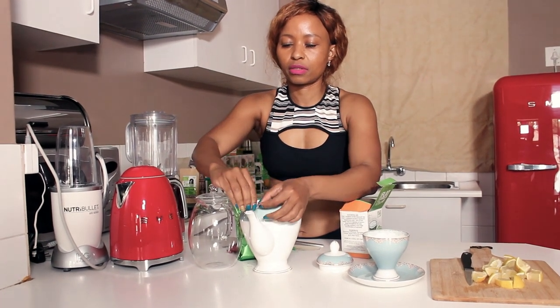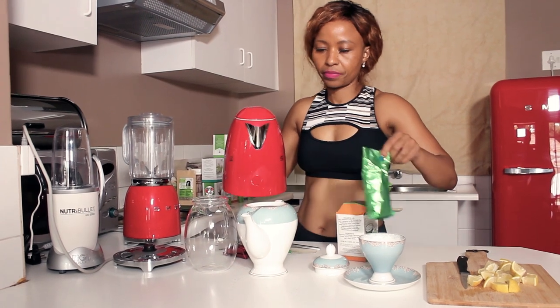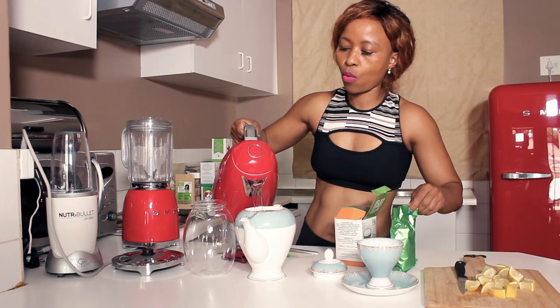My water is boiled. So now I'm just going to pour it in there — that's one litre of hot boiling water.